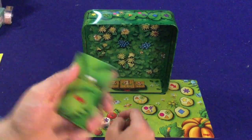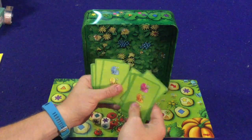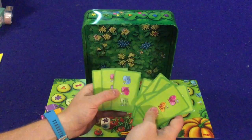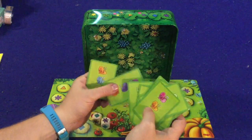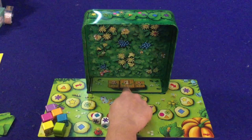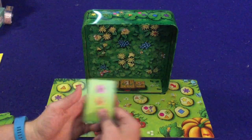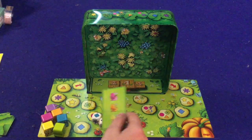In Snail Sprint, each player is going to get one of these cards, which will have the three snails that you would like to win the game. So you're not actually controlling a snail yourself — you're picking and choosing which ones you want to move to get the most points. First place gets three points, second place two points, third place one point. Ideally, you get all three on there and you're going to win the game every time.